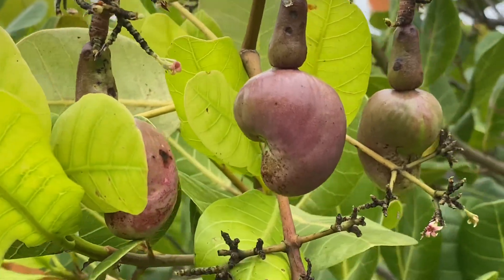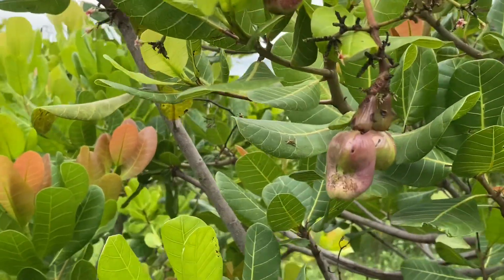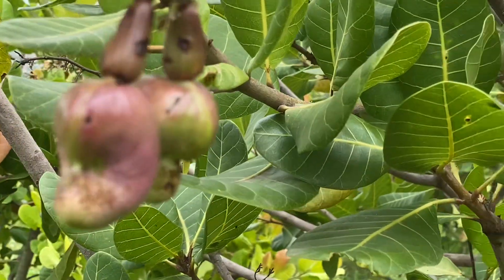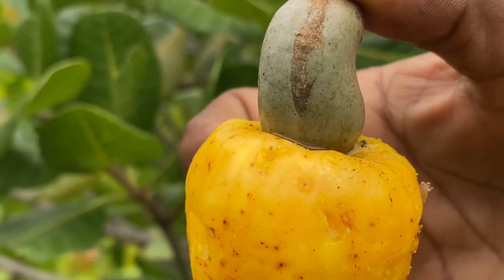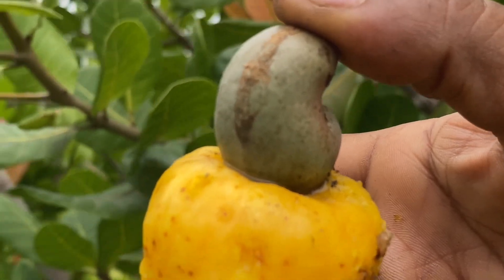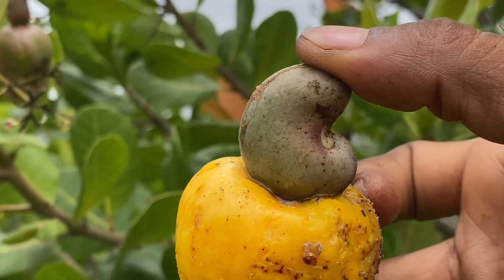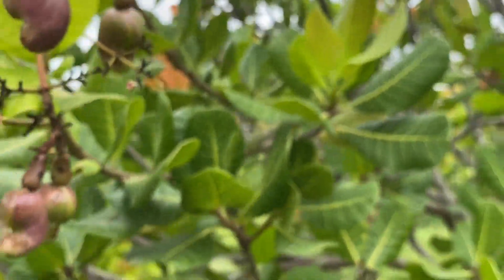Once these cashews are almost six to eight days along, they will be ready to harvest. Once the cashew fruit turns yellow or a reddish color, that is the time we need to harvest it. This is a completely ripened fruit — it is also called an accessory fruit, or cashew apple as some people call it.